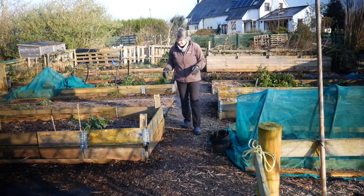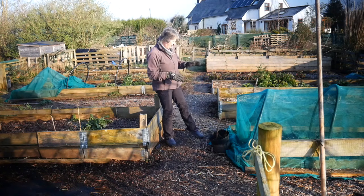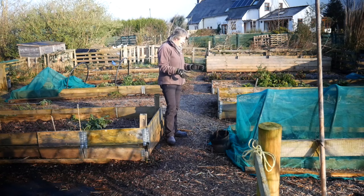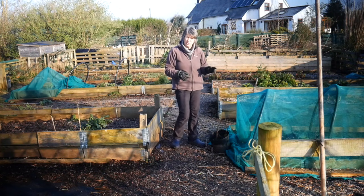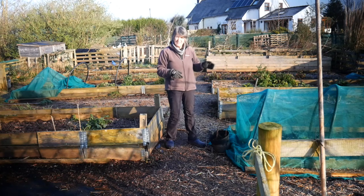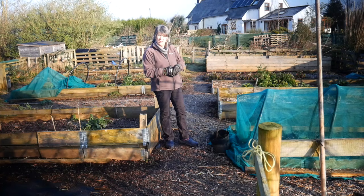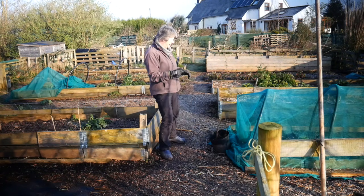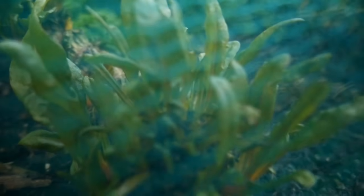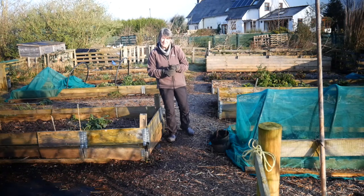Looking from the opposite direction - that's the bed that had the Greek Gigantes beans in it. On this side I've covered this over partly because I know I'm going to grow some brassicas here, but also to give the chard that's in there a chance. Ducks have been eating it all autumn and early winter, so I've covered it to protect it from duck nibbles. It is just starting to grow back and hopefully I'll get one or two crops of chard from that before it starts going to seed this year.